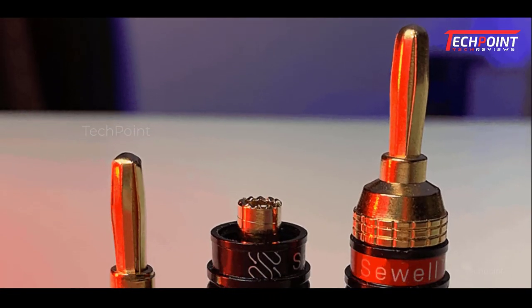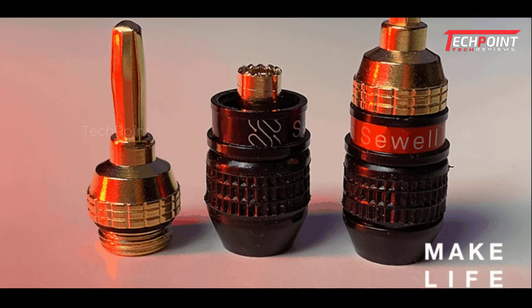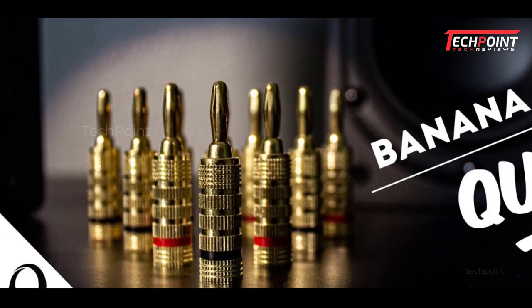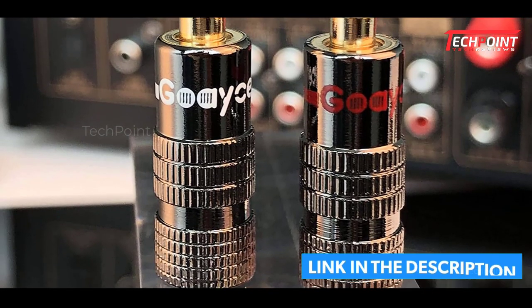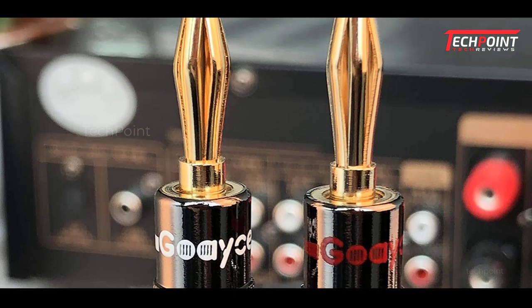Hey guys, are you wanting to buy the best banana plugs for speaker wire and sub cable? Then you are in the right place. Our today's video is about the top 5 best banana plugs for speaker wire and sub cable available in the market. If you want to know the price and more information about the products mentioned in this video, you may check the link in the description box below. So now let's get started.